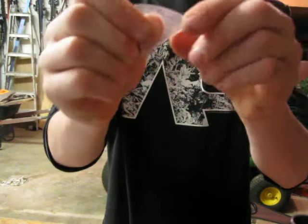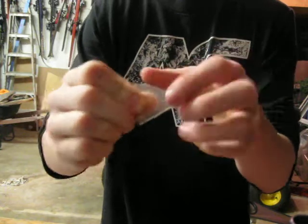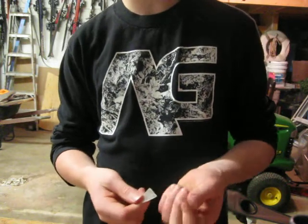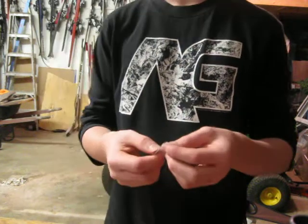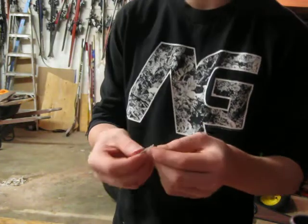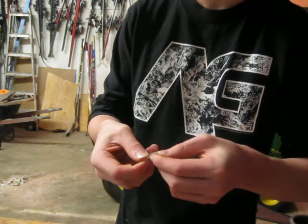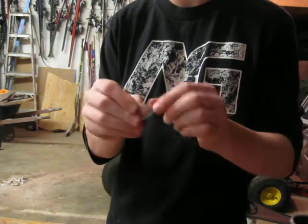It's very smooth, it bends pretty good. What you could do with other CDs — like a random movie, like Harry Potter or something — if you do this, there's layers. It doesn't work on all of them, but if you stick your nails through it, you can make a thinner one so it bends easier.